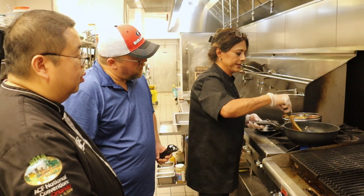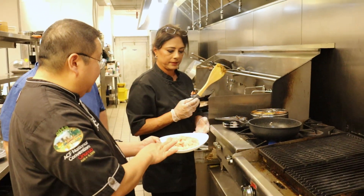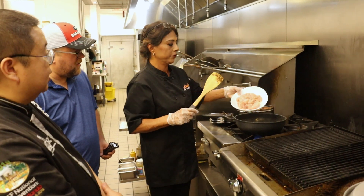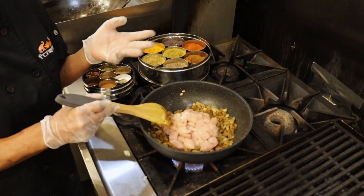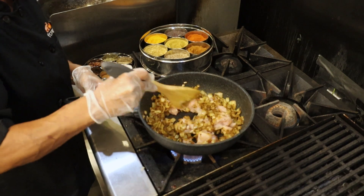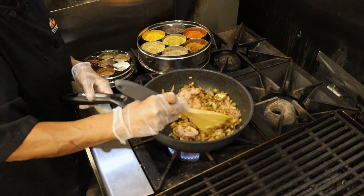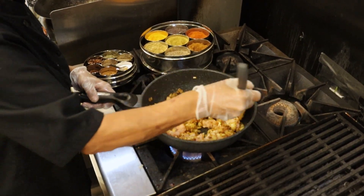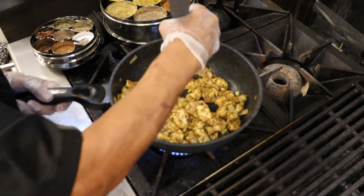Now we're going to add the chicken. We have diced chicken tenders here. But if you don't want chicken, you can pretty much put anything you like — fish, whole chicken with bone, vegetables, tofu, paneer which is Indian cheese, whatever you like. Mix all this up and we're going to let it cook for about five minutes, then we'll come and check on it.